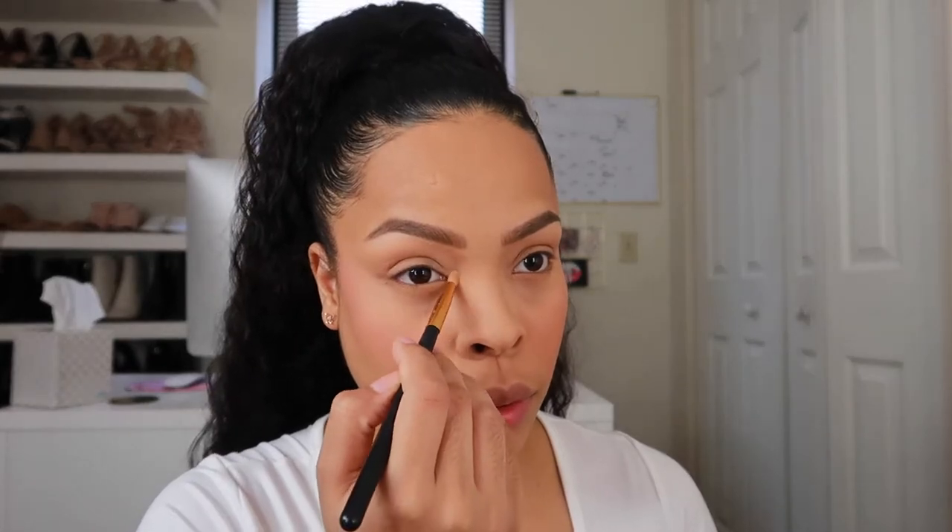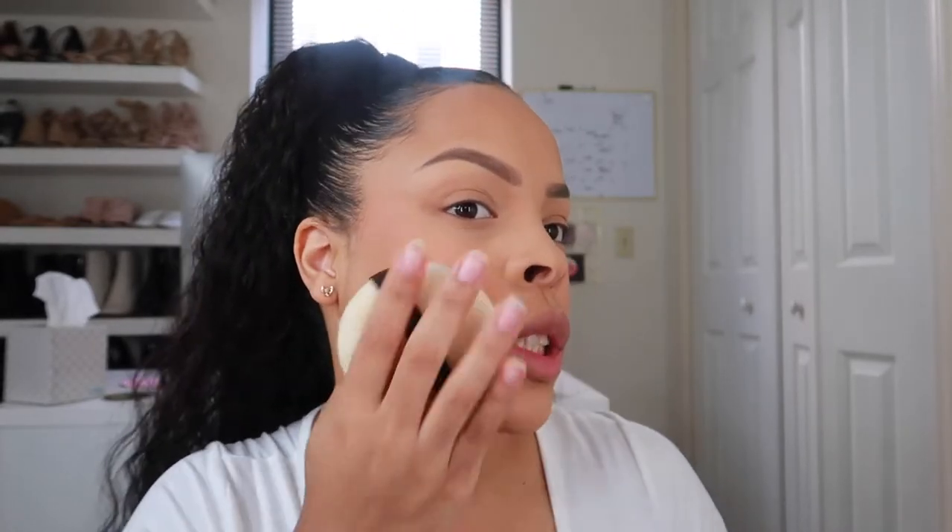Now my favorite part — blush! I'm using Laura Mercier again in the color Rose. It's really pigmented so a little bit goes a long way. A little trick: if you go too heavy on the blush, just take some translucent powder, dab it on the skin, or go over with a clean brush and it'll tone it down. Now for highlight — I'm using a golden highlighter called Addiction with a very small brush. I also spritzed my face.